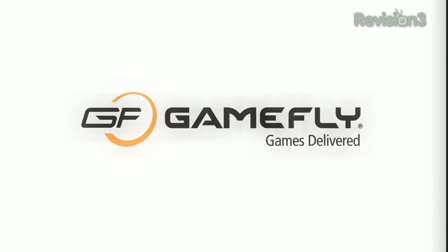This episode of Lifehacker is brought to you by Gamefly. Go to www.gamefly.com/hacker for your free trial.